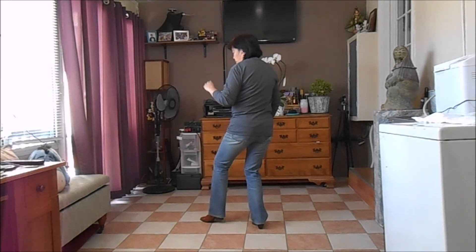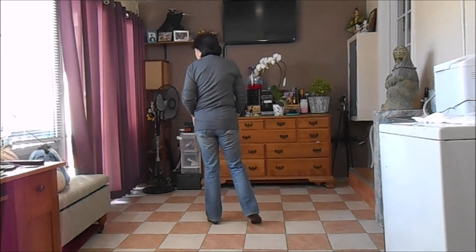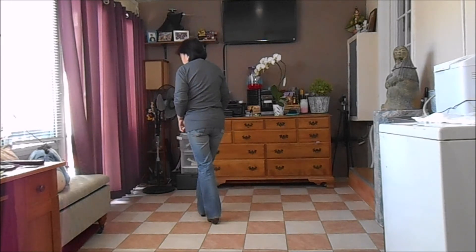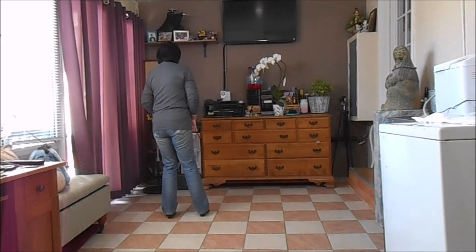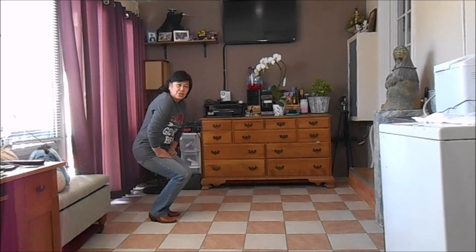And you kick your left foot, step in your left, cross over your right, step on your left, and quarter turn, bending your knees.